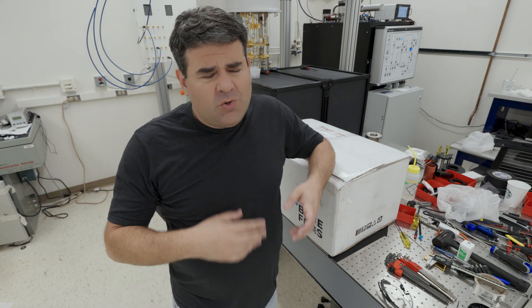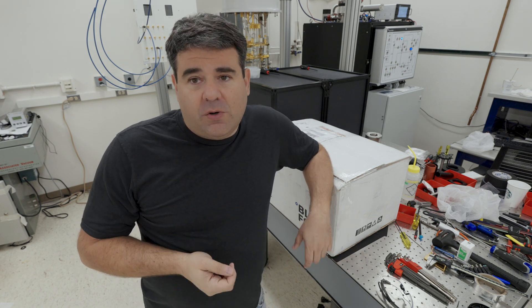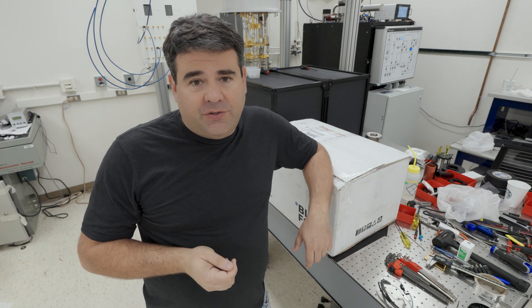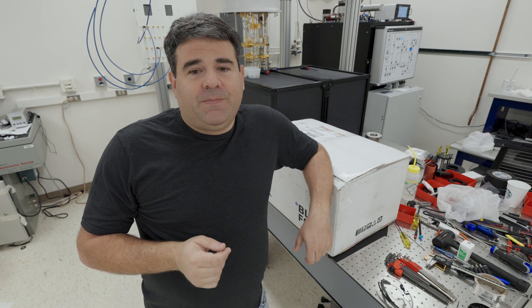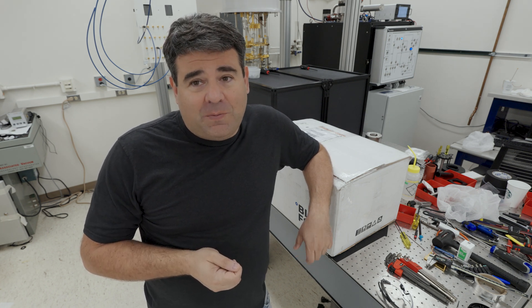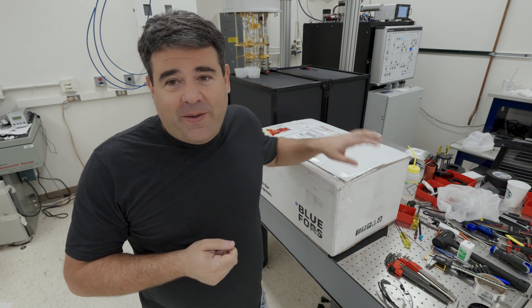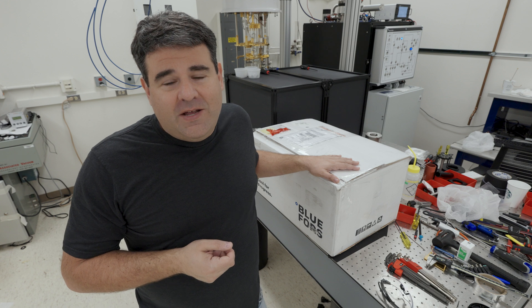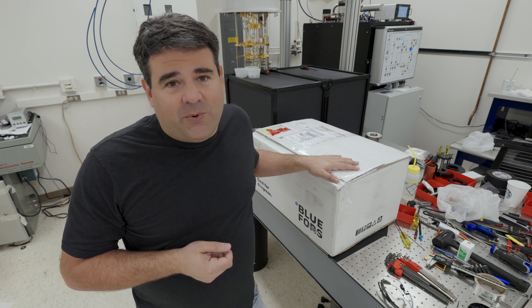This is a design flaw — or more like a manufacturing flaw — in the fridge. Luckily Blue Fors, the company who made the fridge, has been really great. They've shipped us a replacement dilution unit and they're sending a technician under warranty to come and help us do basically a heart transplant on this dilution refrigerator on Thursday. We got it straight from Helsinki and I am going to now unbox it for you. On Thursday we're going to install it and hope to get it working.